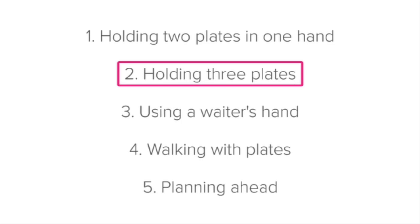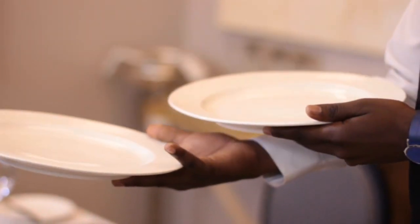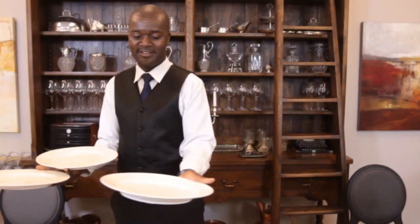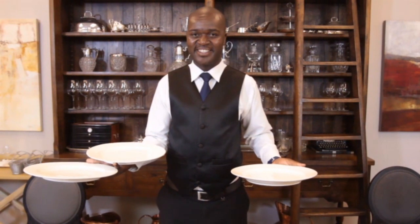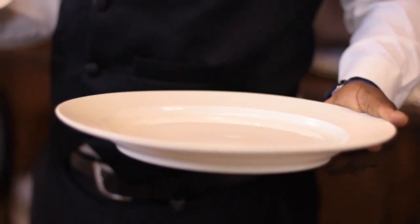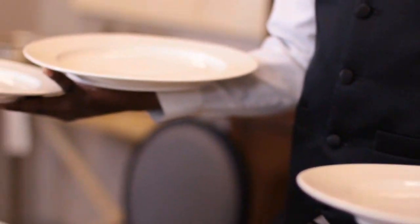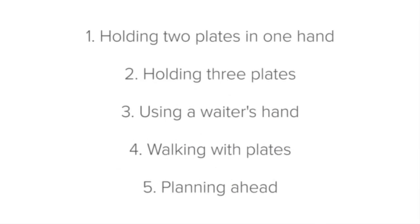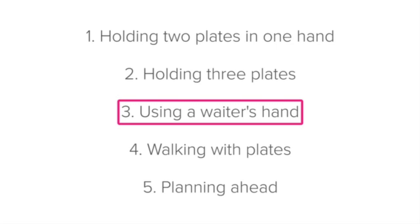Next, we'll look at how to carry three plates. If you have an upbeat busy service style, you may need to carry three plates at once. To do this, simply hold two of the plates in one hand and pick up the third with your free hand. You'll need to think ahead and be extra careful when carrying three plates, since you'll no longer have a free hand.